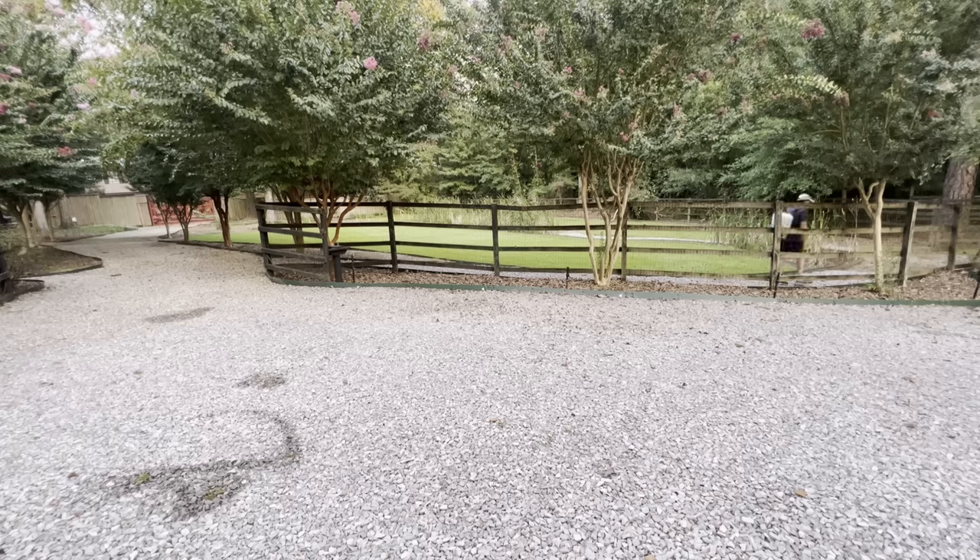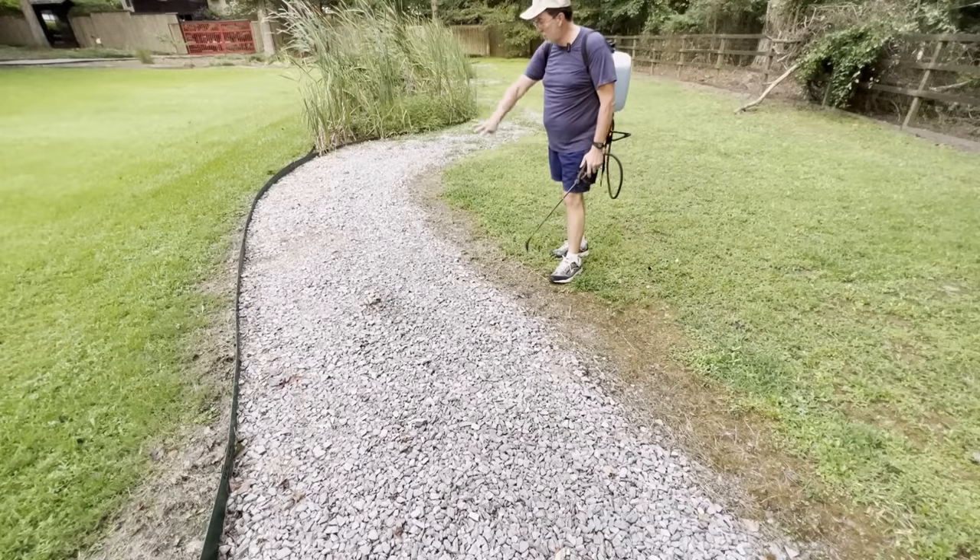I'll come back in 24 hours — no guarantee that it's going to work in 24 hours, sometimes it takes anywhere from three to five days. This is part of the gravel path that I've sprayed previously. You can see there are no weeds growing on the gravel path, there are a lot of dead things, and I've also sprayed next to the edge of it.